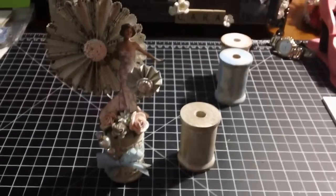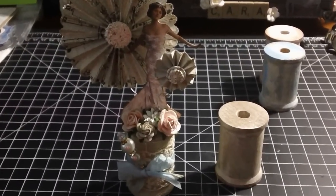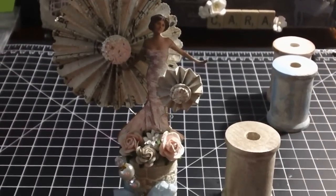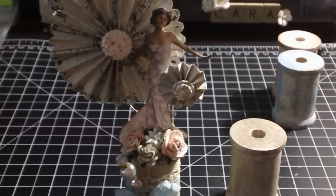Let me pull back the camera so you can see it. So that's what I created. I think it looks pretty good for a first attempt — I'm pretty pleased with it. I obviously have three more spools that I'm going to attempt to alter and see what I can come up with.